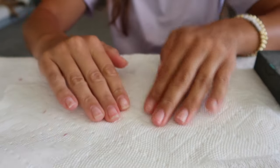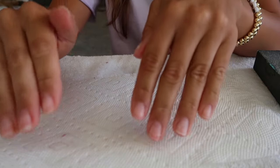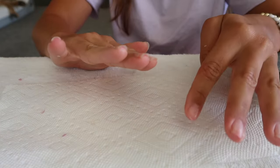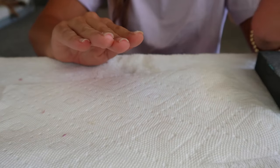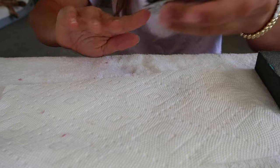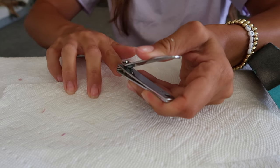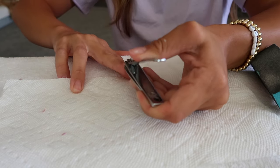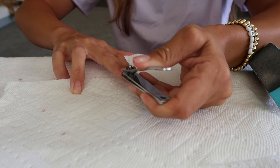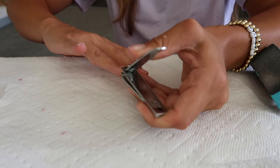Once I get all the nails off I trim the nails down. They've clearly grown out a lot so they need to be trimmed. I do feel like the nails stick better when you have shorter nails instead of longer nails — might not be true but that's just how I feel. So I always trim them down.